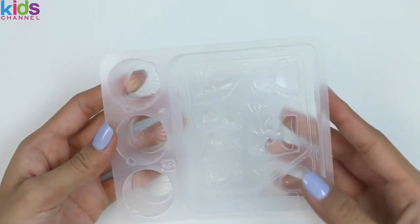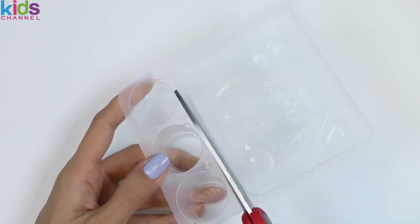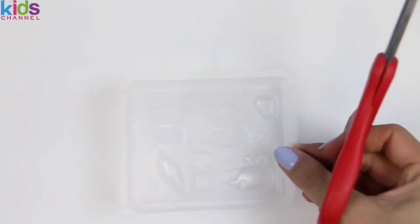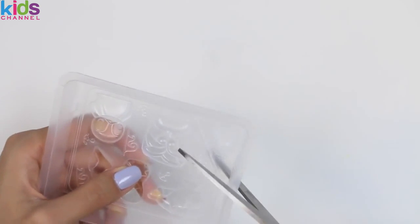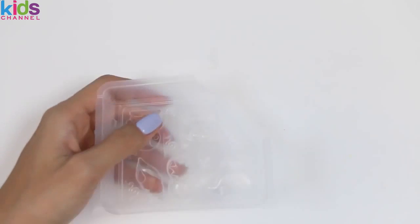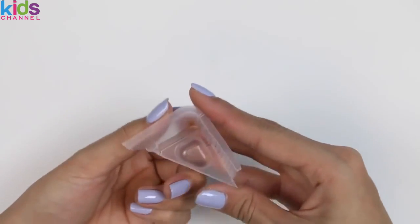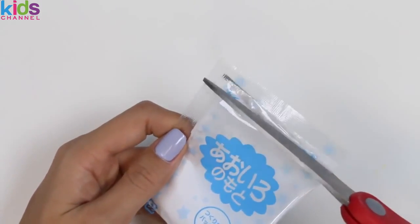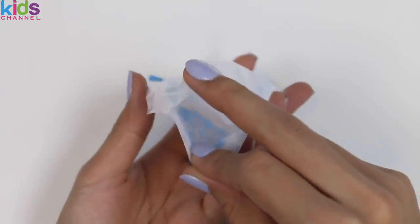So the first thing we need to do is cut apart our containers and the measuring cup. In each of these bags we'll need one scoop of water! I'll start with the blue bag first. This has a pretty strong berry scent to it — I think it's blueberry!